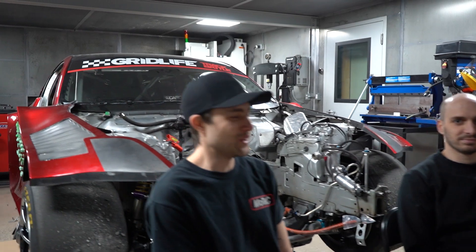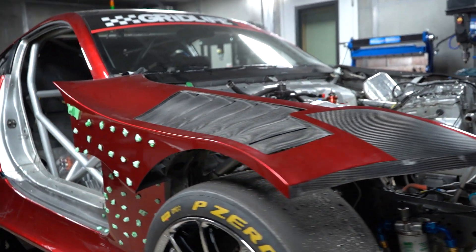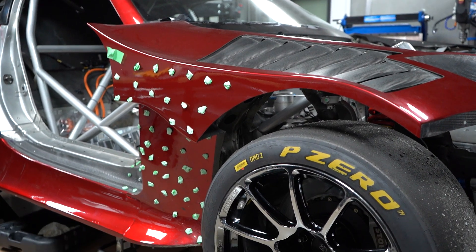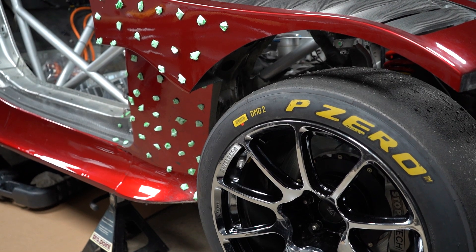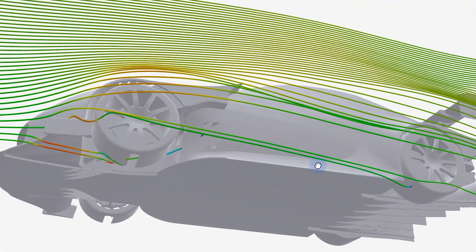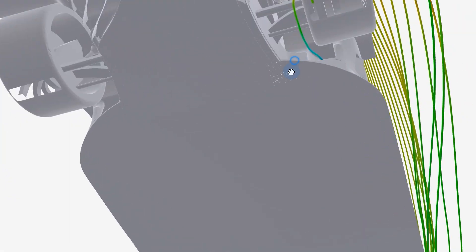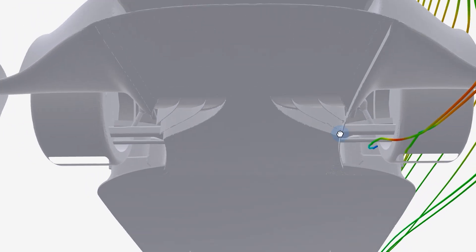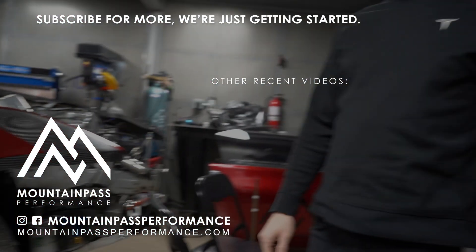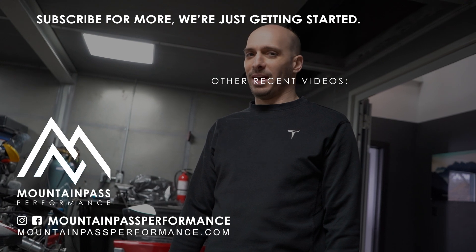We'll give you guys more updates once they come in — thanks for following along. On the aerodynamic side, it would be nice to create some exits behind the fenders. We're going to try to create tunnels that go out through the front of the fairings in front of the front doors, because the airflow data shows a dead zone there. Maybe we can alleviate that — and make it look cool, which is the important part, right? It's a show car. Win or lose, it's gotta look good.